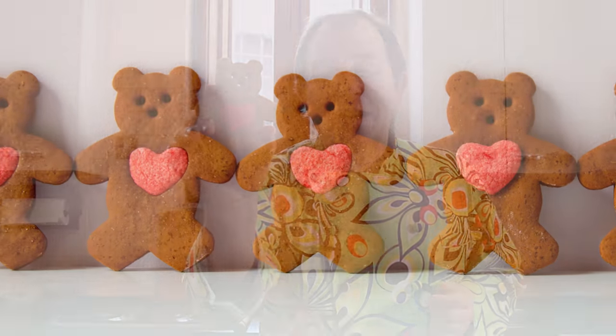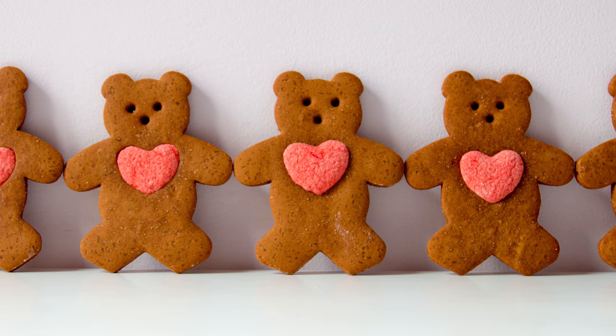Hi, a huge welcome to Steve's kitchen. Today it is coming up to Valentine's and we're going to make this gorgeous I love you gingerbread teddy. With this teddy you get the best of both worlds: a lovely spicy gingerbread cookie, and the heart cookie in the center literally melts in your mouth — it's a lovely shortbread. So let's get on and make this I love you teddy bear.